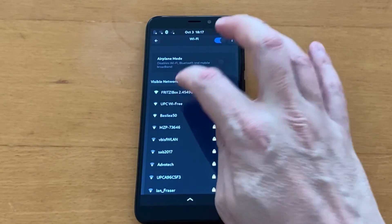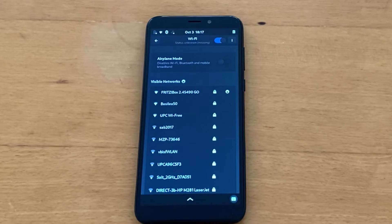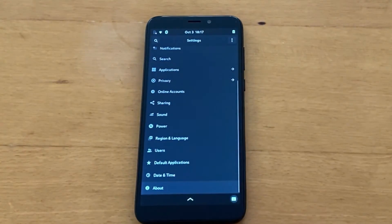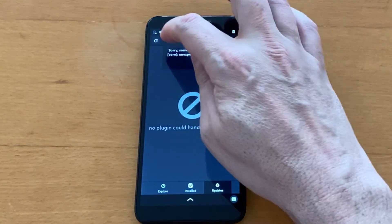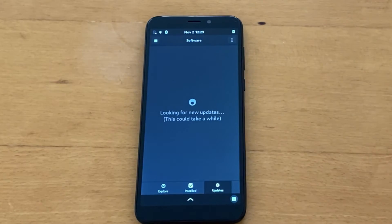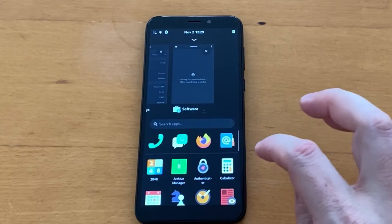I'll select my network, enter my password — I'll cut that out — and now it's connecting. There we go, we are connected to the internet. Going back to About and scrolling down to Software Updates, I'll reload — now it's reloading correctly. It's taking a moment to check for updates, so let's explore the apps in the meantime.